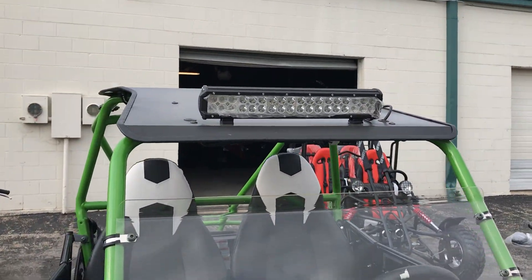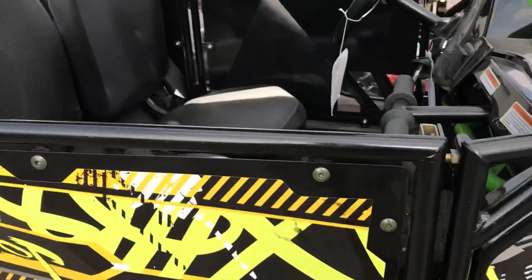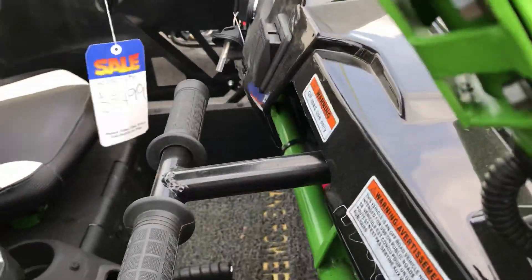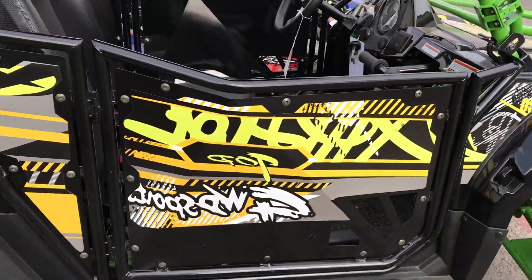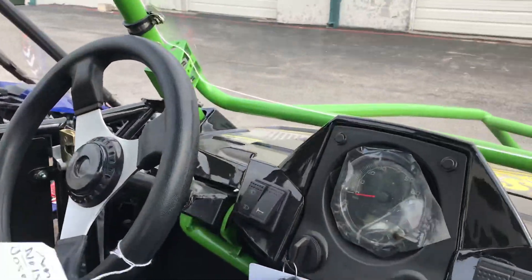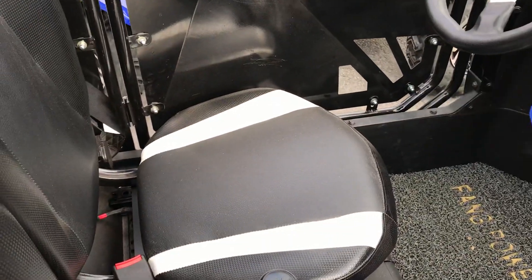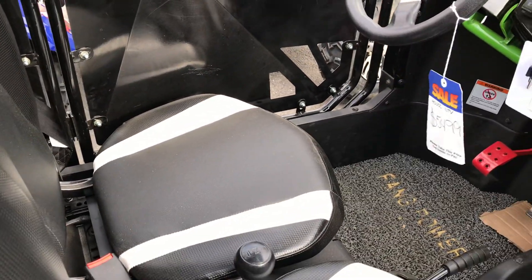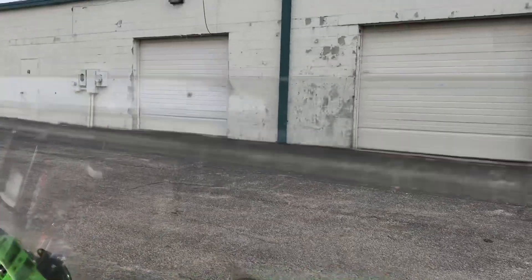LED headlights on top, nice independent suspension. This is how you get in — there's a right side. This is your dash. This is for a large adult, full-size UTV. It comes with a windshield here.